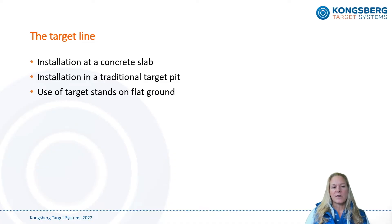Now, usually the electronic targets are installed in one of three ways. This can be done either at a concrete slab, in a traditional target pit, or by using our armored target stands on the ground.